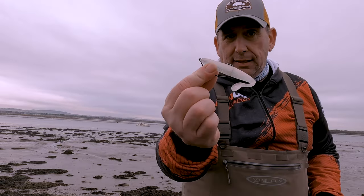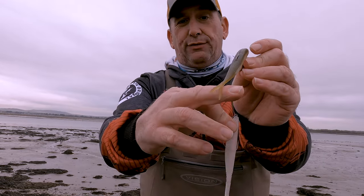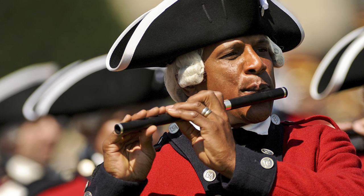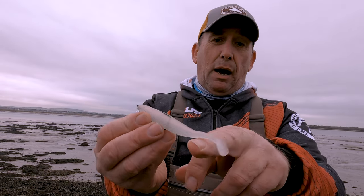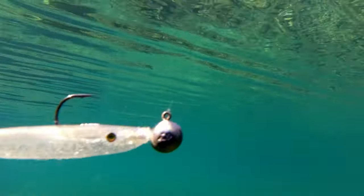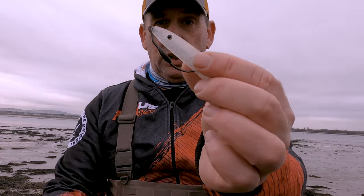Or ten. The Espetit Soft Shad is based on the same design as the Espetit Jerkbait. The Ficious Espetit is a paddle tail bait. You can rig them any way you want. I rig mine with 3.0 Scratch Tackle belly-weighted hooks.